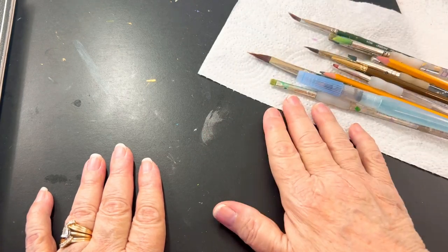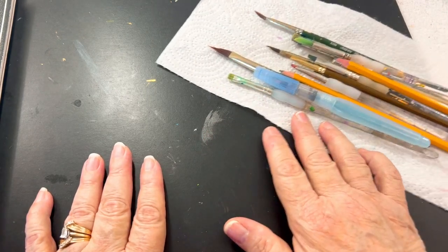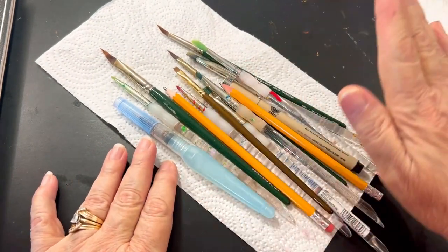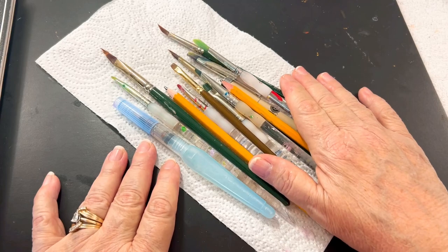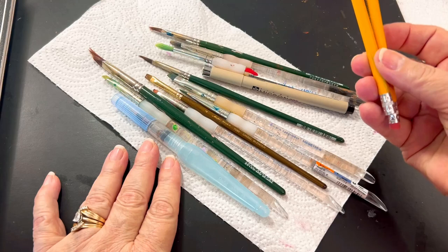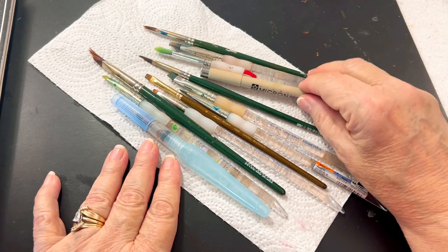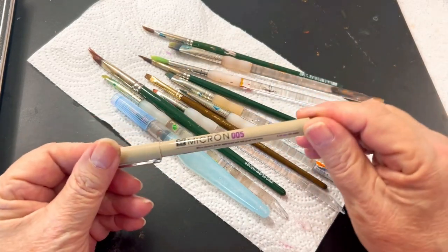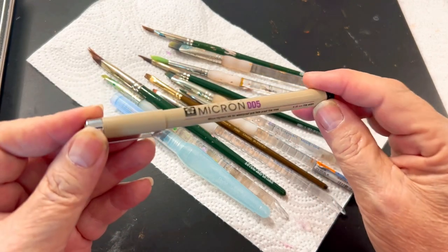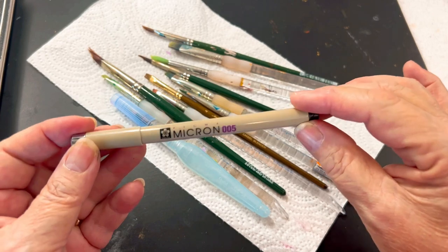If you are already an artist, don't go out and buy anything. Go and look and see what you have. We're first going to start with the fact that you should have plenty of paper towels available. Then you're going to want to have a number two pencil — that's always a great thing to have. You're going to want to have Pigma markers, preferably the 005 series, and 05 and 01.